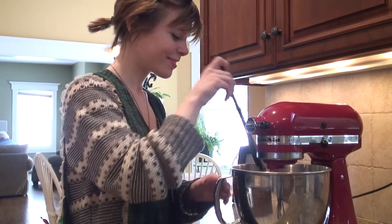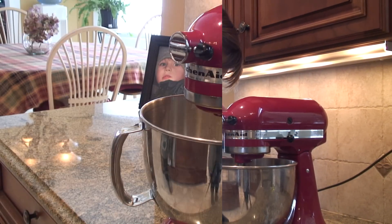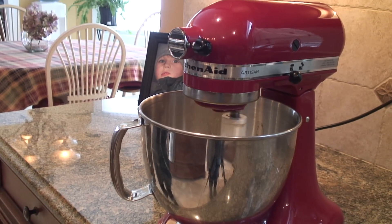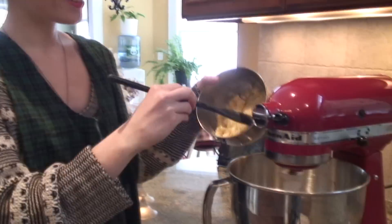After you mix, you must scrape the sides to remove the excess flour. Then you put the mixer back on and add the mashed bananas. And then the walnuts!